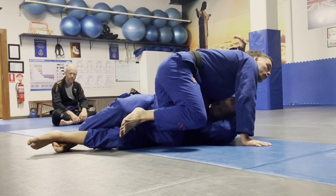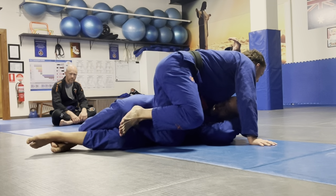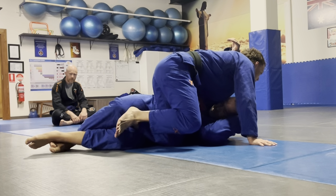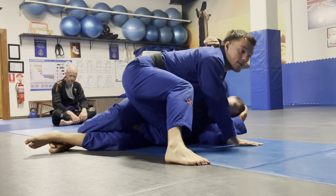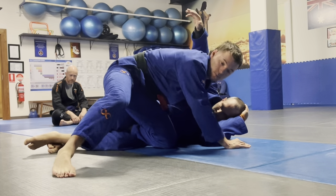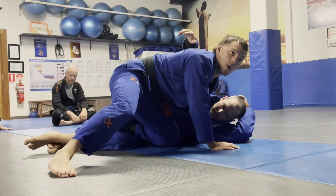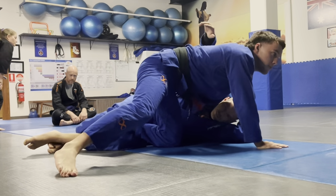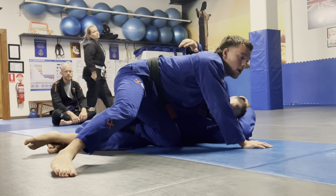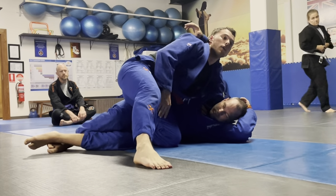A lot of people use the top foot to push the leg off, but I find that it works sometimes and it's a bit awkward. There are other things we can do before we start trying to kick the foot off. In this case, I would get a high underhook — we can stay low, but right now since I'm worried about him getting an underhook or trying to sweep me, I like to be a bit higher up.